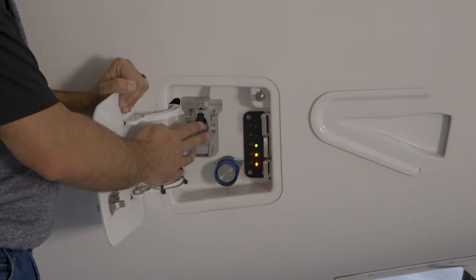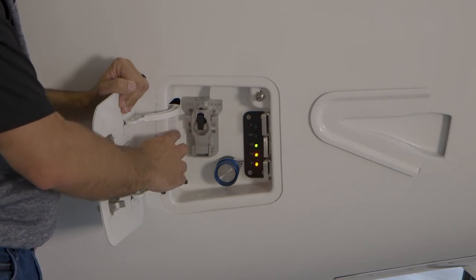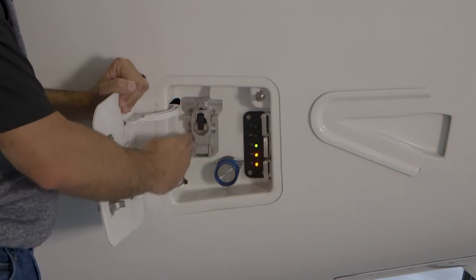If you go clockwise on this selector, then you'll drain the system, and counterclockwise to fill the system. The normal position is in the flight position right here.